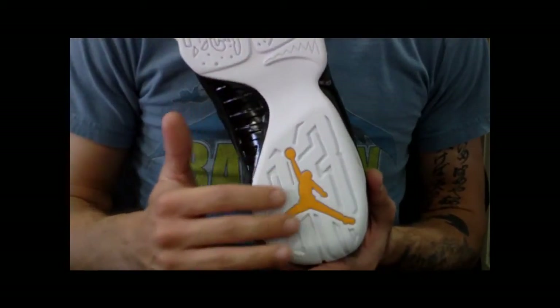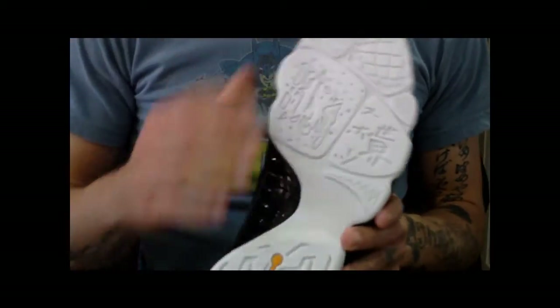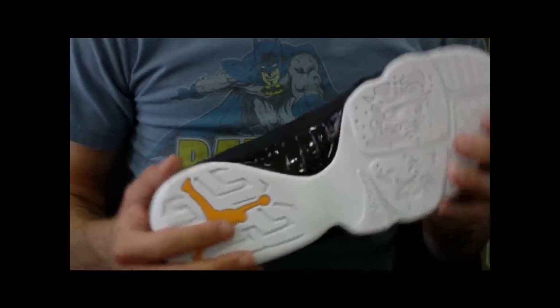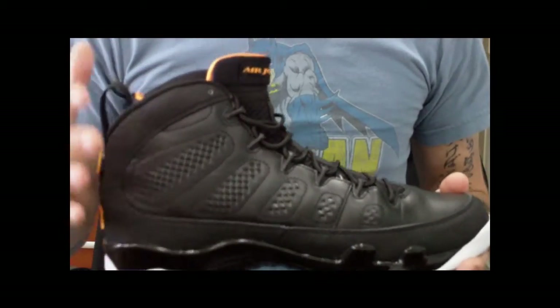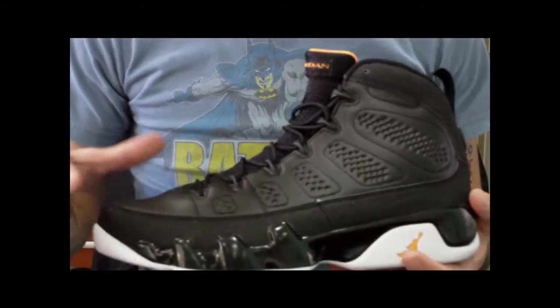Jordan did not become a brand until — I believe — the Jordan 12 and 13. The Jordan 12 was the first time it was its own brand off of Nike, and the Jordan 13 was the first time they actually put the Jordan sneakers in a specific Jordan box versus the old black and red cardboard Nike box.